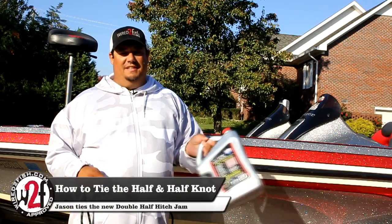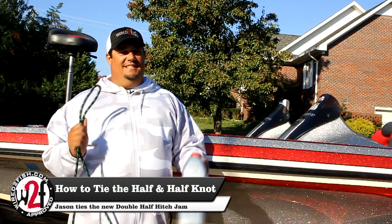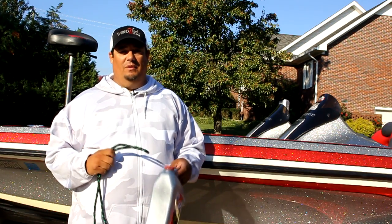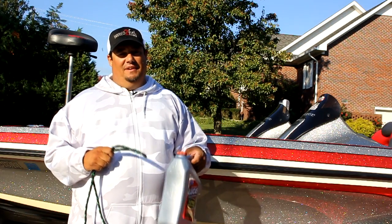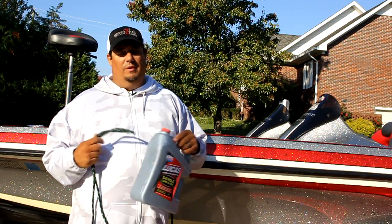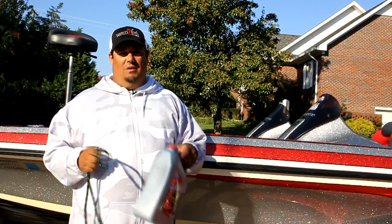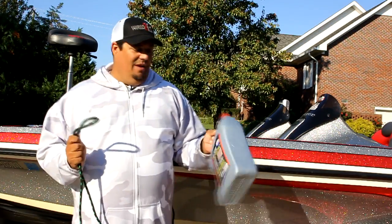Hey guys, it's Jason with WiredFish and today I'm going to teach you how to tie a half and half knot. This is a knot we got out of Japan. The folks at Sunline actually sent us the how-to on it and we've been working on it for a month. We don't produce videos unless we're 100% sure that what we're doing works, so we wanted to fish with it, tie it, and figure out all the idiosyncrasies. This should be the first half and half knot video out there.